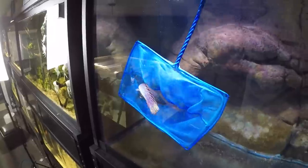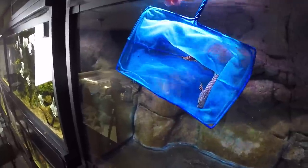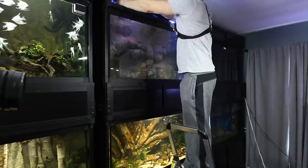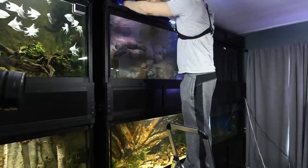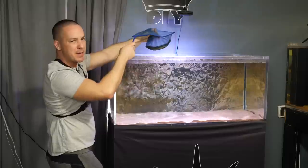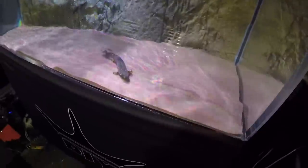We got him — there he is, he's good! The bicher will jump if you give him the opportunity to, so you have to bend the net to get him out. The bicher as of right now might be about eight or ten inches. There he goes!